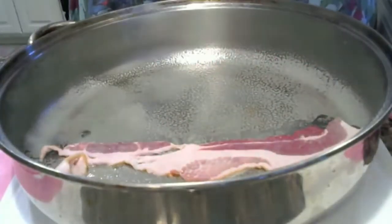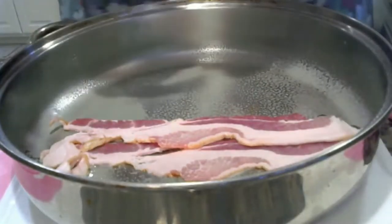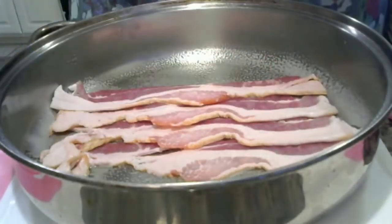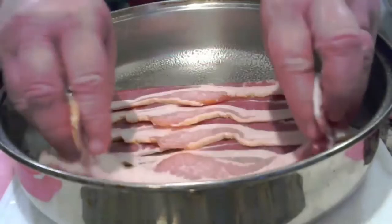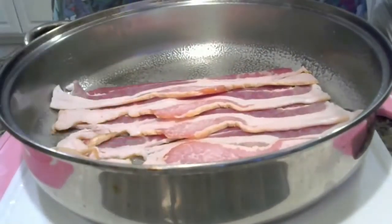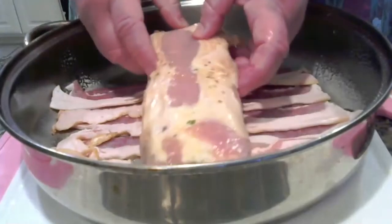I'm going to create a bed of bacon first — oh yeah, this is going to be good. So tonight's going to be roasted potatoes and the bacon-wrapped pork wing. I've overlapped the bacon strips a little bit so they stay together. Let's see if this is going to fit — perfect.